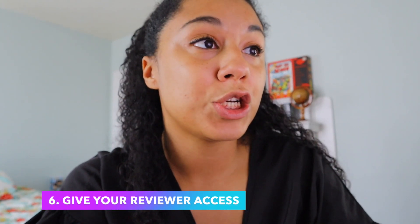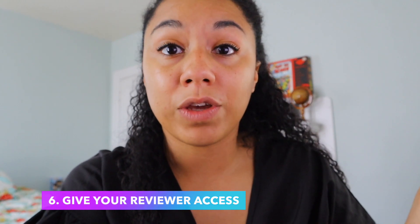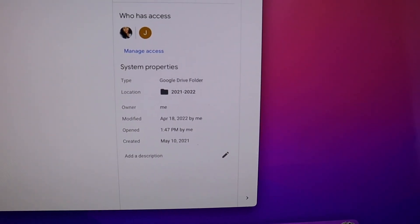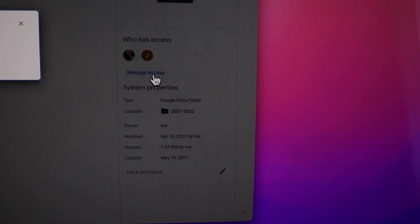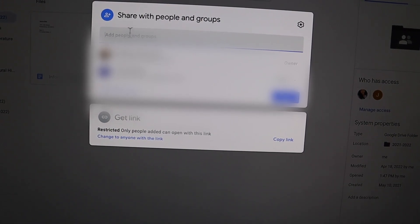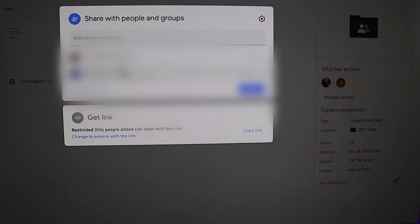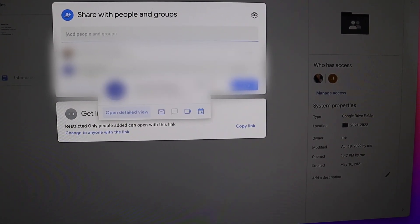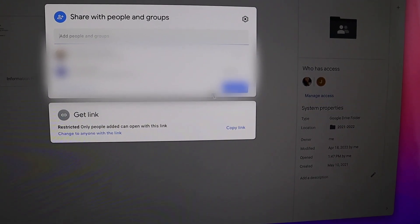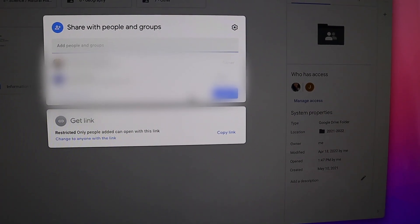Once your portfolio is completely put together, you'll want to share it with your reviewer. You'll need their email address — that's the easiest way. In Google Drive, go to manage access and this box will pop up where you can share with people and groups. Put in your portfolio reviewer's email and hit done, and it will automatically send them an email with the link for that portfolio. Sharing the portfolio is really as simple as that — not a lot of work to get it to the reviewer.